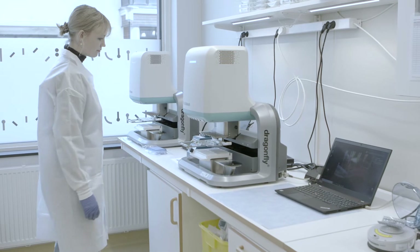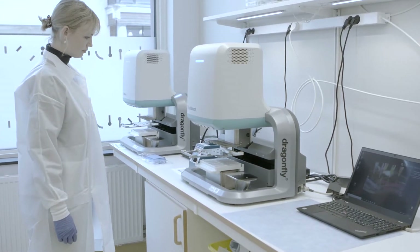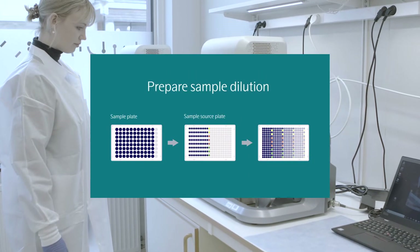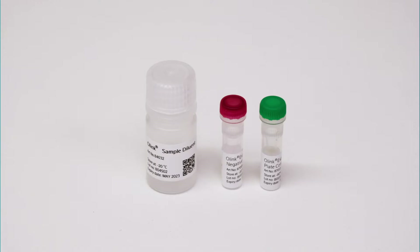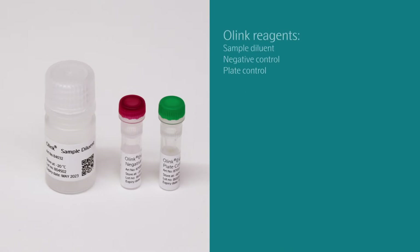All lab work for day one will take place in the pre-PCR room, where the first part of the proximity extension assay is completed. The following steps involve diluting your samples so that their protein signal is within the detectable range for downstream analysis. Before proceeding with the sample dilution, thaw all reagents and the plate containing the samples to room temperature.